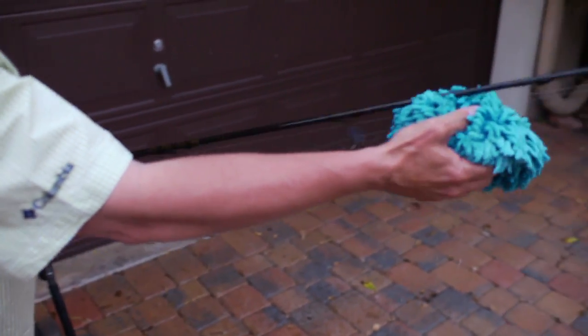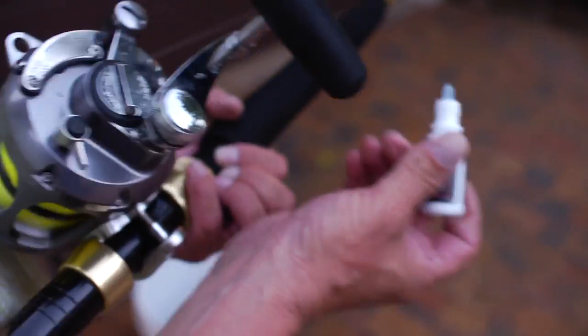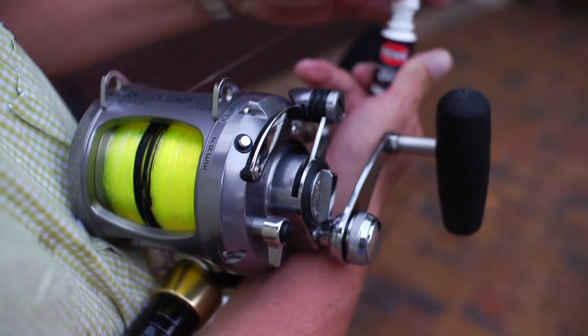After that's all done, towel dry, then if applicable, take the reel grease that comes in the box and lubricate that reel before you put it away.